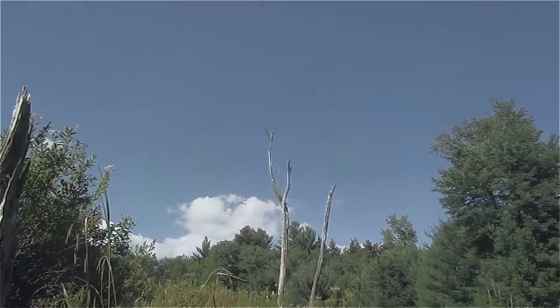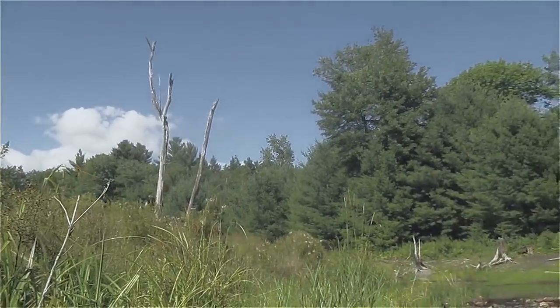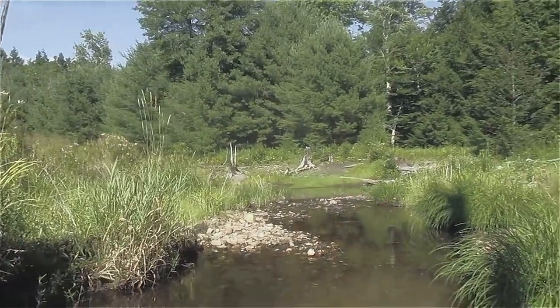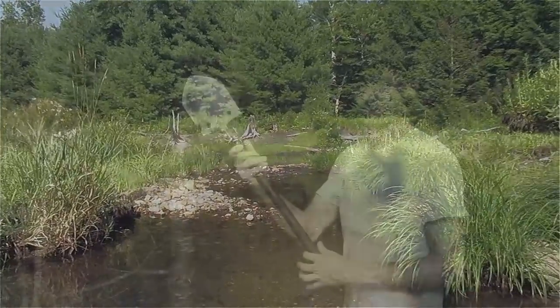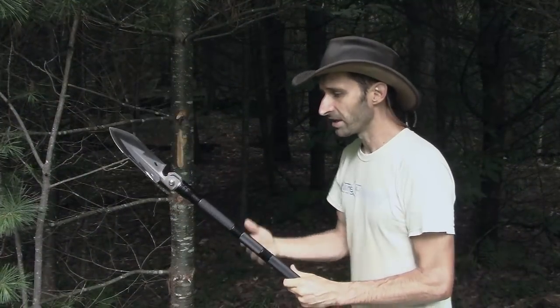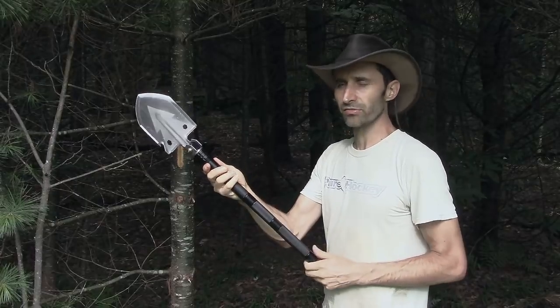Let's check the compass — and the compass seems to... yes, the compass is reading properly. One of the uses of this multi-tool is supposed to be an axe, and that surprises me even more than the shovel, because the idea of impact shocks going through this handle makes me wonder what that's going to do to all these threads.